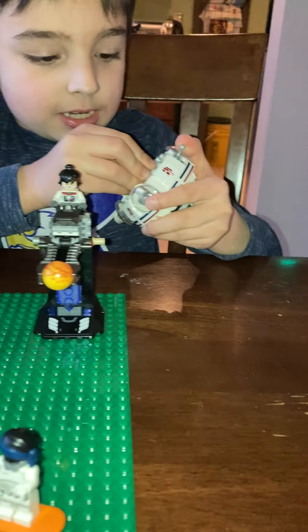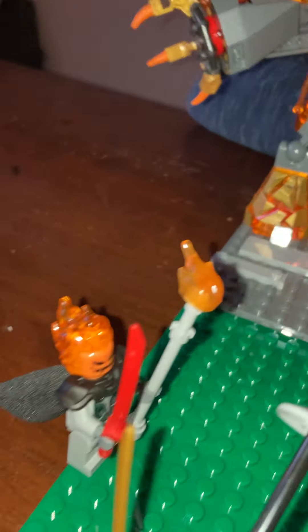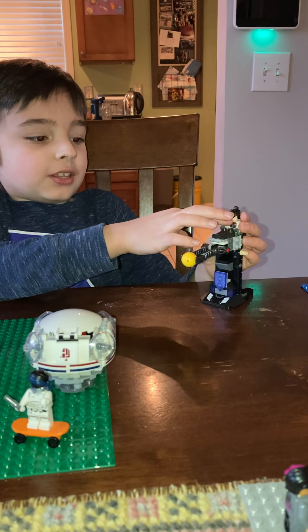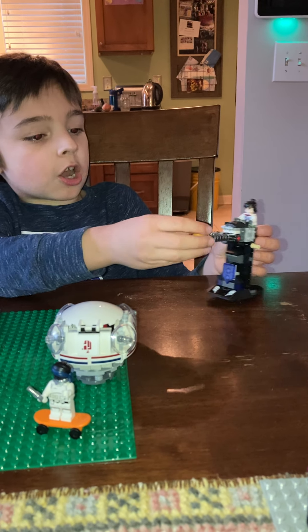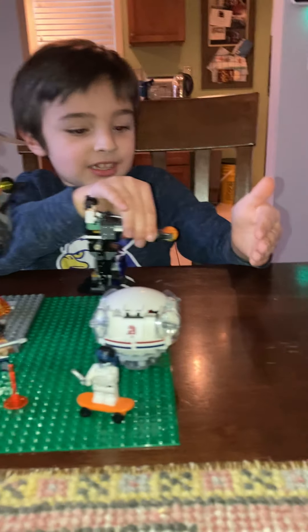It has Spider-Man. Basically what I like to do is have Star Wars, Marvel, and City Police all mixed up together. I also have this guy — I think he's from Batman — this is like a space suit, and this headpiece is from Ninjago. I think it's cool. And yeah, let's do a pain test.